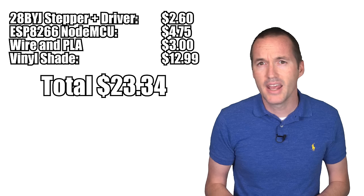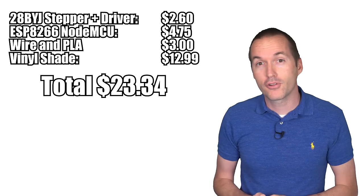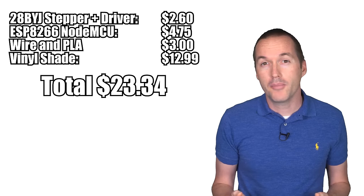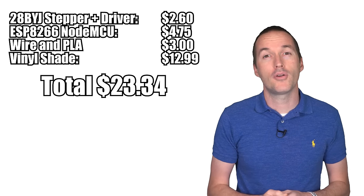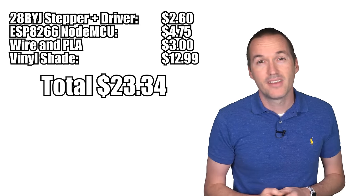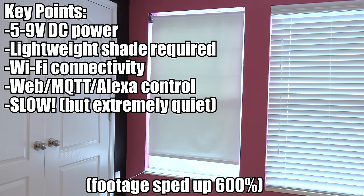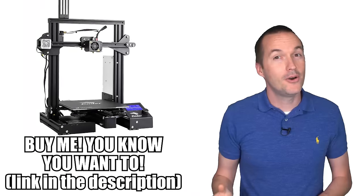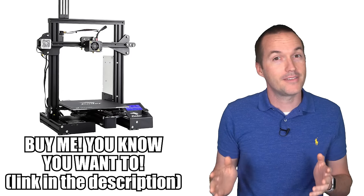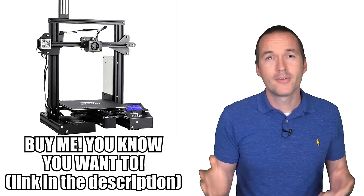However, shortcomings aside, the DIY solution is pretty slick. I bought the cheapest vinyl roller shades available at Lowe's for $13, and I automated them using an ESP8266 and a 28BYJ stepper motor for about $11. That means I ended up with a customized MQTT-ready roller shade that I can access and program from a web browser and control with my Echo devices for less than $25. And yes, the price doesn't include the price of a 3D printer — do you still not have a 3D printer yet? Go buy one.